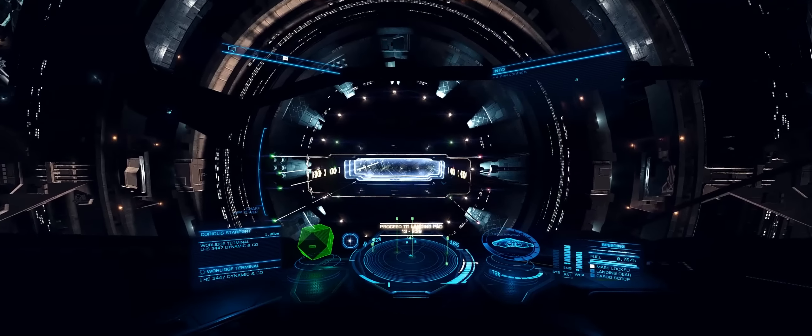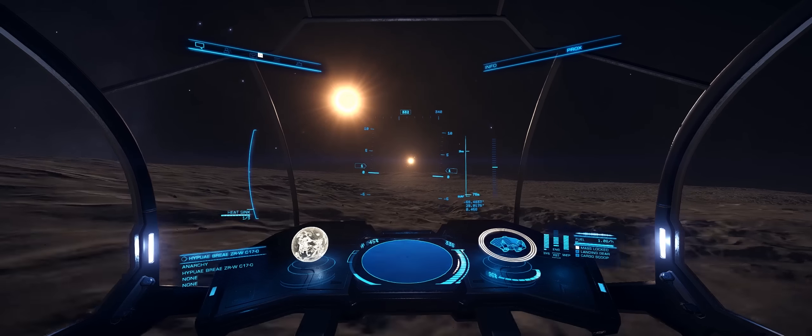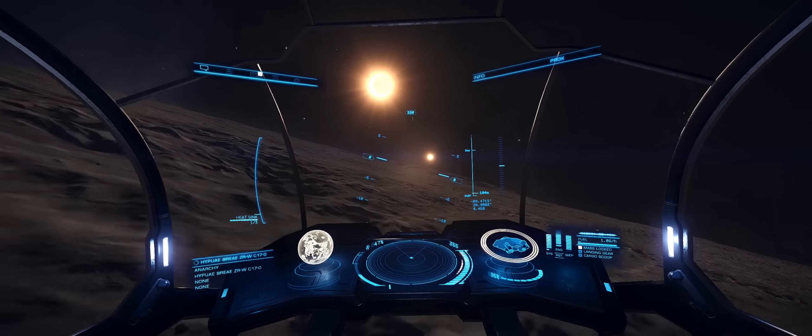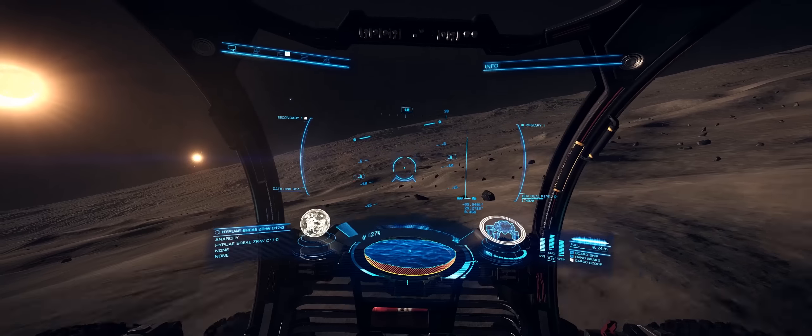Hi guys and girls, I'm Obsidian Ant. Across the last month I've been using a new throttle and stick setup, the HOTAS Warthog. I haven't mentioned it until now because I wanted to get a good feel for the system before I did a video on it.